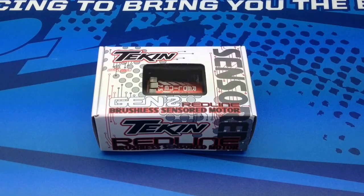I am putting this thing in my Team Associated B44.2 10th scale 4-wheel drive buggy. Now let's take a look at some of the packaging, what you get inside, and we'll go from there.